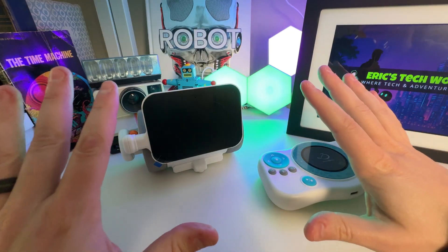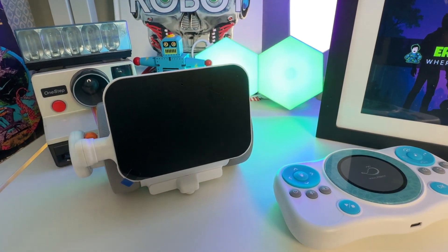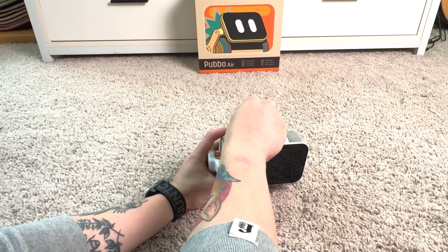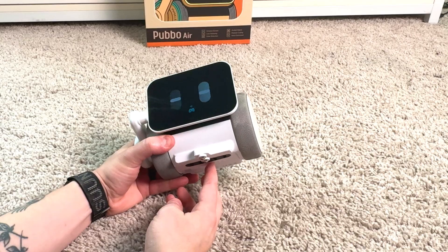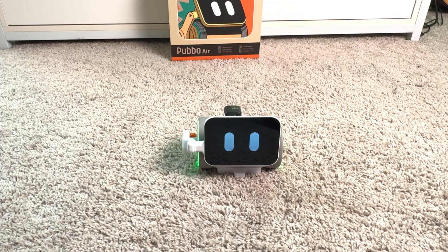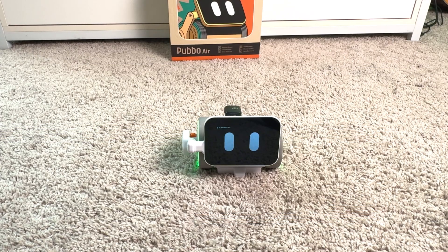And voila! So apparently Pubbo moves around a lot, so before turning him on, we're going to bring him down to the floor. I'm going to put the microphone on the back of him because he's magnetized, and we'll be able to hear him better. And let's turn him on. He sounds like a 1930s cartoon character. He's super cute though.